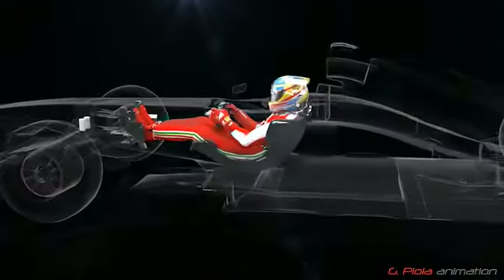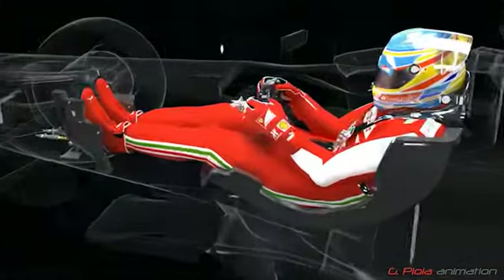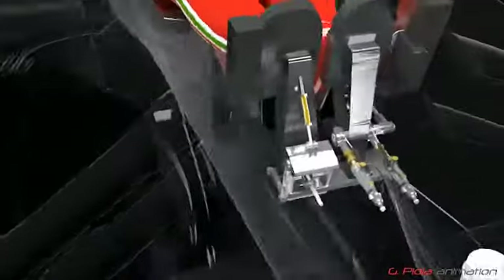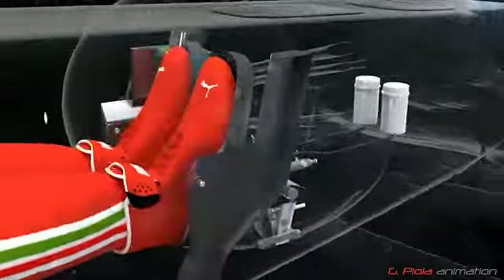In a modern Formula 1 race car, the driver sits in a semi-reclined position with his feet higher than the bottom of his seat. F1 cars only have two pedals and they are shaped to fit the driver's feet.